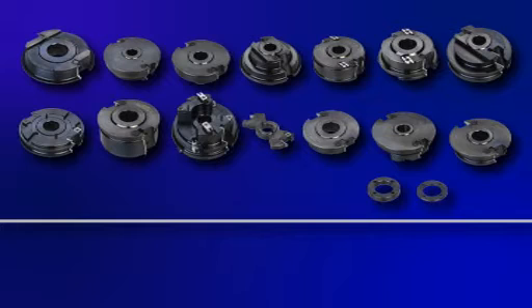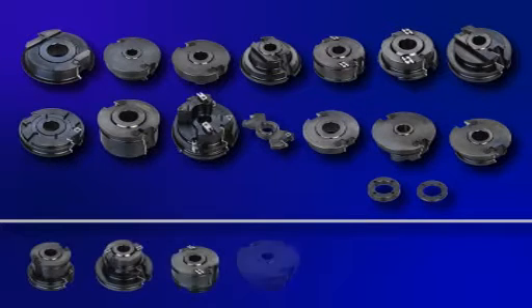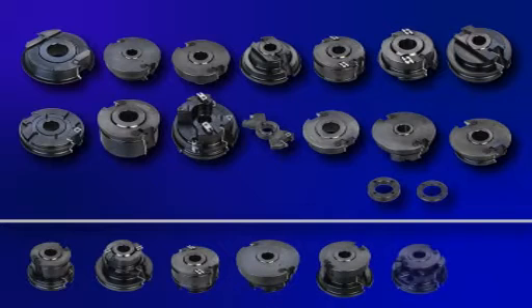The set consists of 14 cutter heads and 2 shims, providing you with 7 different combinations. The spindle tools are made of solid steel and equipped with tungsten carbide blades, ensuring a long life and a simple to change knife system.